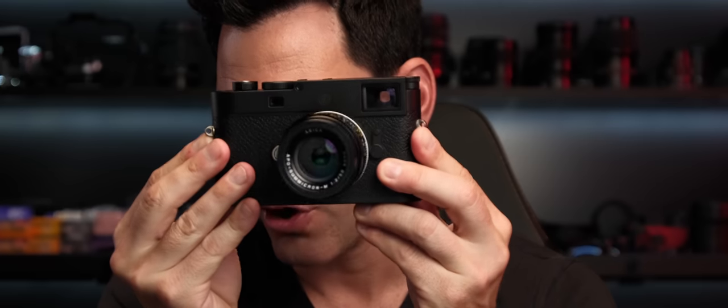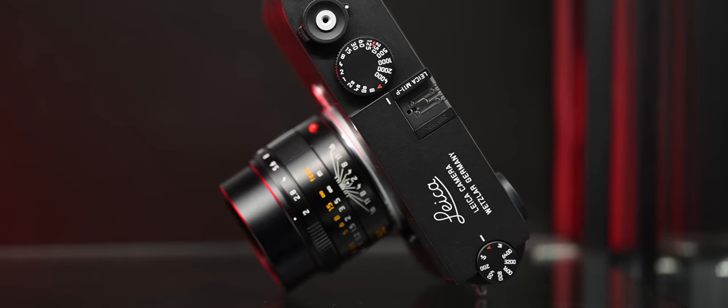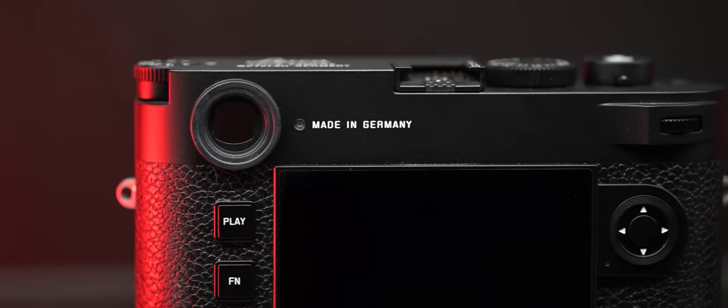First and foremost, we have no red dot on the front — that's the same as every other P variant out there in the M series of cameras. Second, we have the script on the top plate. That beautiful white script is there, the same as we see on every other P variant of cameras — well, almost every other P variant of the M cameras. On the back of it, we have 'Made in Germany' right next to the viewfinder, and 256 gigabytes of storage inside versus the 64 in the M11, and that's pretty much it. Those are the real big differences.